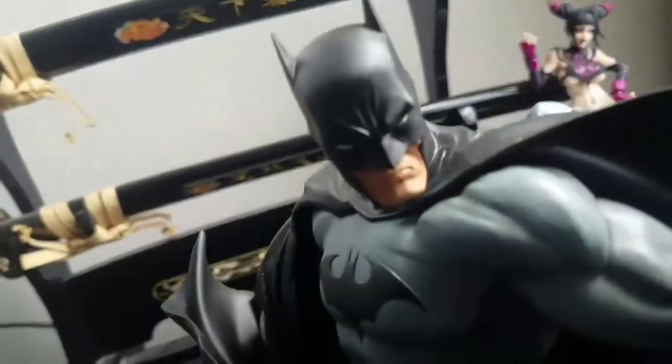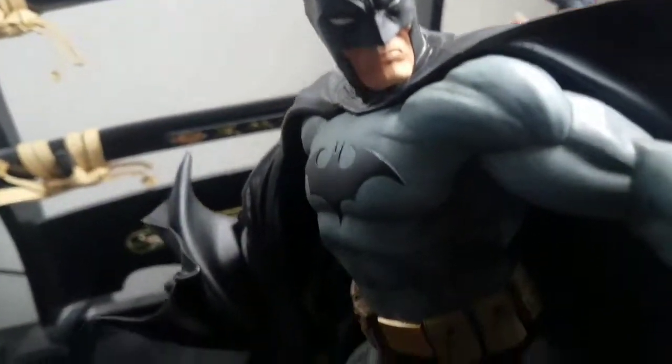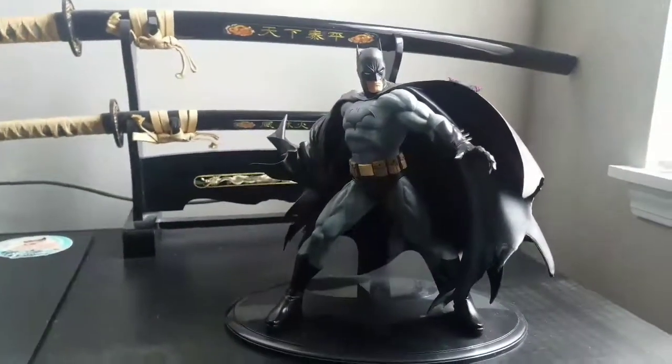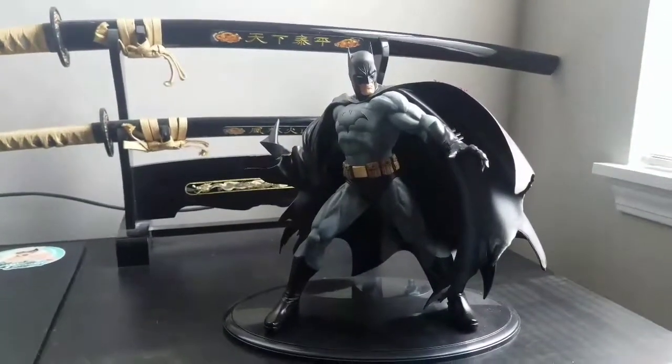Very nice. I think any Batman fan would be glad to have this in their collection. I very much am impressed with it. I got it at a comic show — C2E2 in Chicago.